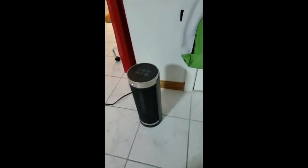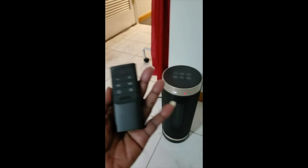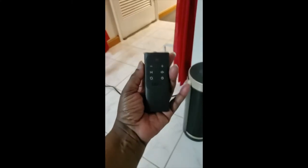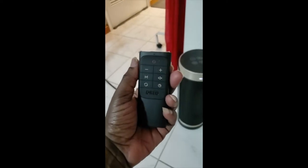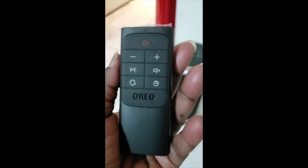It does work, you just have to press it hard to get that on/off feature. And this is your remote control — it's kind of small but it does great, so it does have access from different angles.